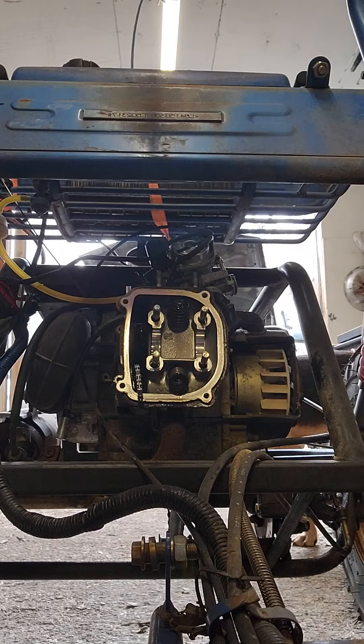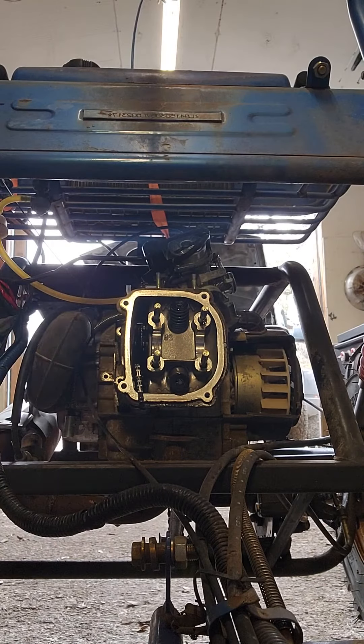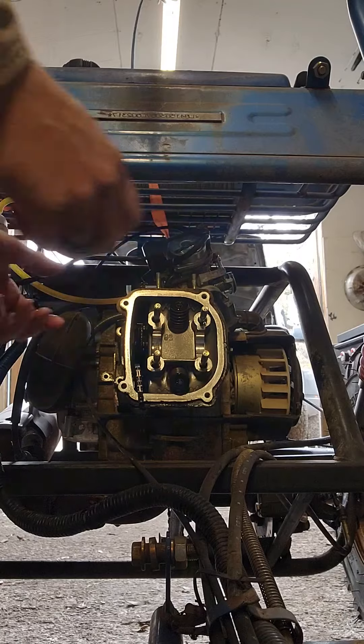Let me pause you real quick and we're going to try something. Don't forget to take your exhaust off — it kind of holds things up if you don't.